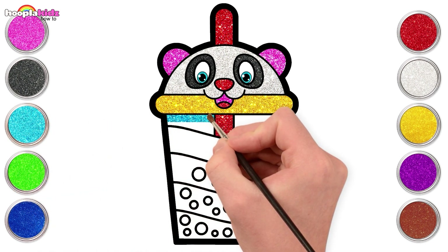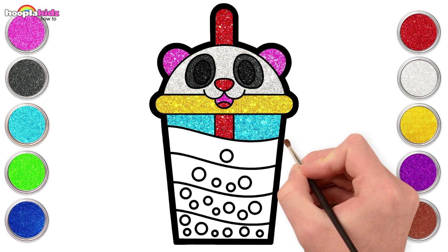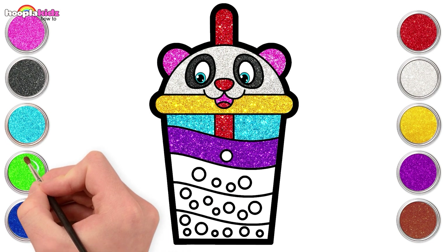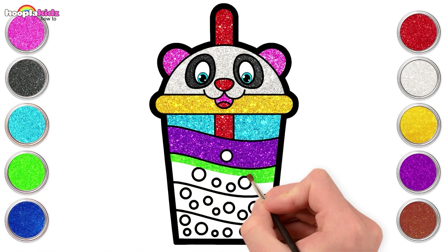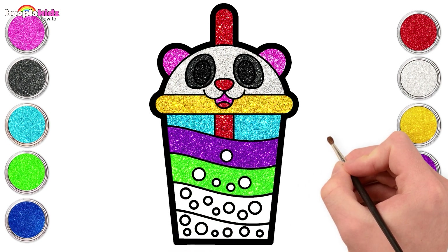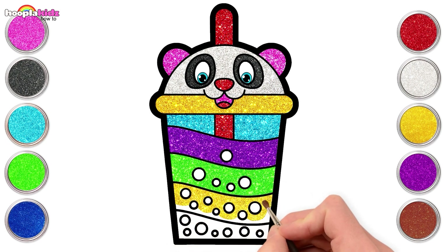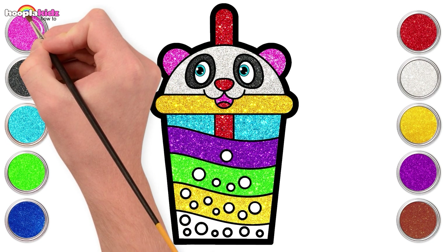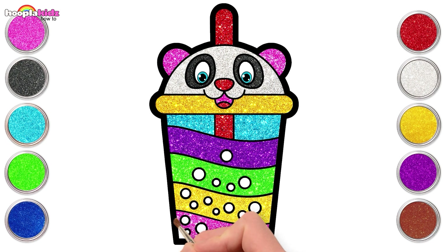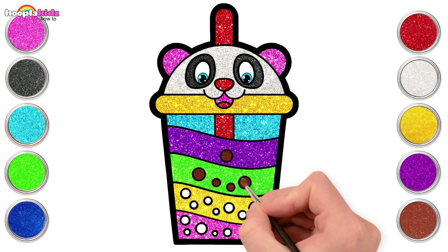We will start with icy icy cool blue for the first layer. Bubbling already! Berry purple for the second layer. Matcha green for the third layer. Bright and shiny yellow, and lastly strawberry pink for the final layer. Looks so appetizing already. Use shiny brown for our tapioca bubbles.